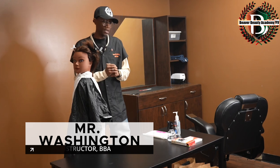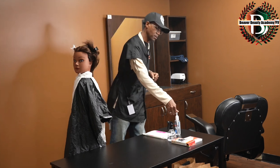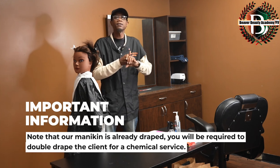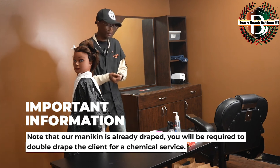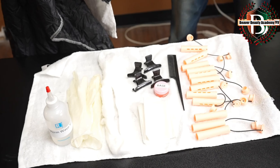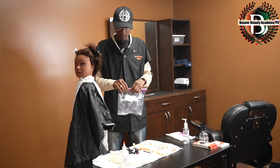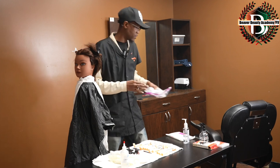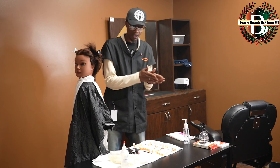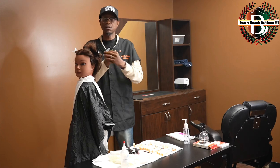Now we're going to move into and set up for the next aspect of the state board exam, which will be permanent waving. Sanitize my hands, then I will go into the bag and retrieve the items I need and set up for this service. Now I will begin setting up my station. Once I have removed all of my items for this section, I'm going to dispose of the bag and the trash. Sanitize my hands once again and now I'm about to start working on my permanent wave section of the exam.